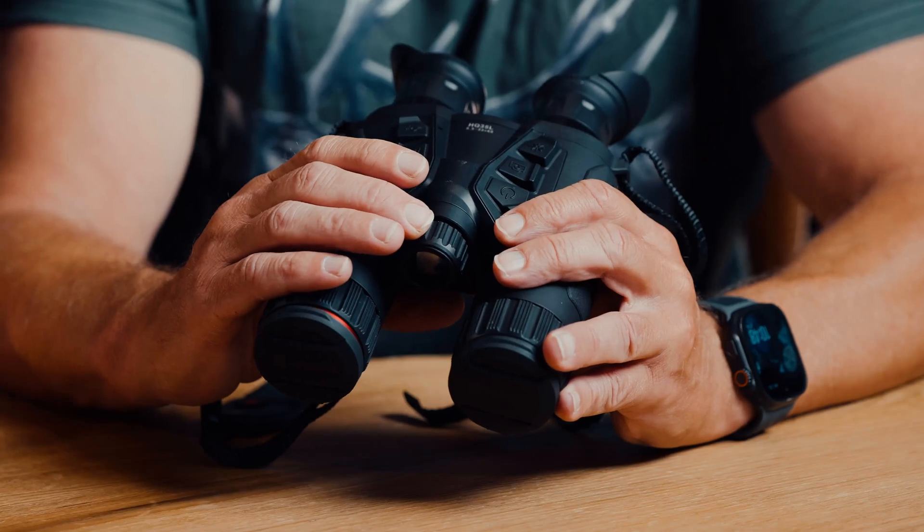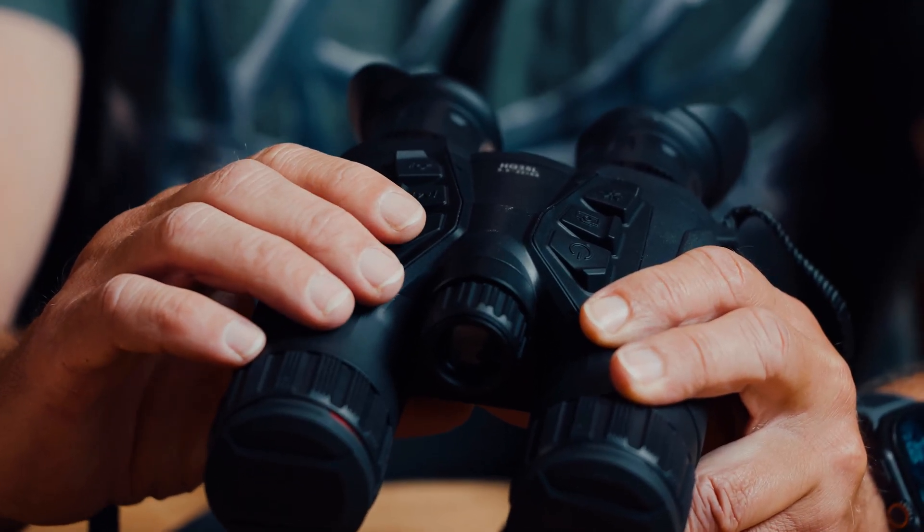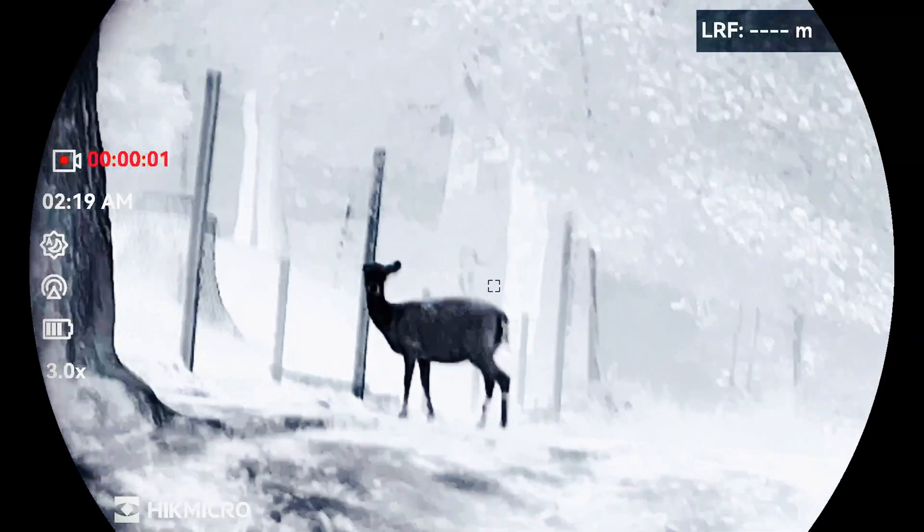You can then switch to thermal mode at the push of a button. The device has a 20mK net range, meaning it measures the temperature difference, which also produces an excellent image at night. The device has thermal imaging, giving you the option to switch to thermal mode from the digital night vision device.